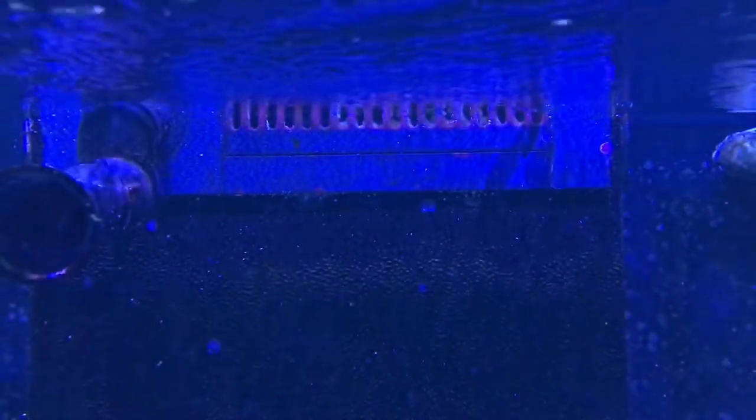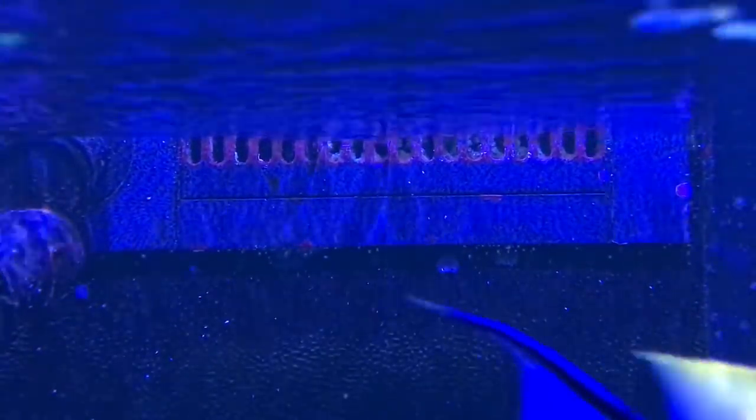I was getting a lot of gurgling noises from the overflow and suddenly realized the teeth were really clogged up, impacting the free flow of water into the back. The overflow level was very, very low and it took me months to realize this was happening. I learned something from this — now I clean the teeth regularly.